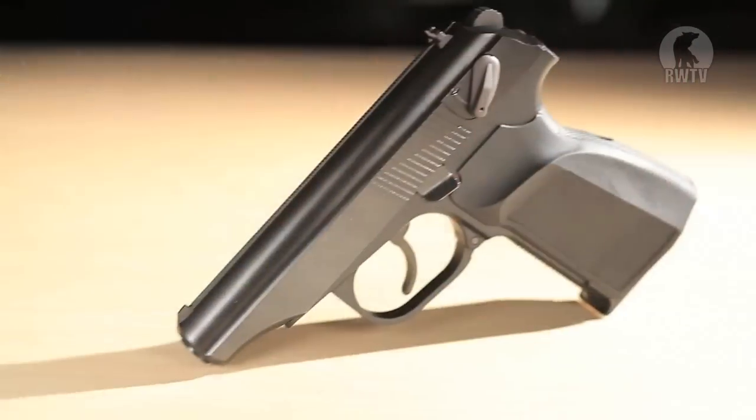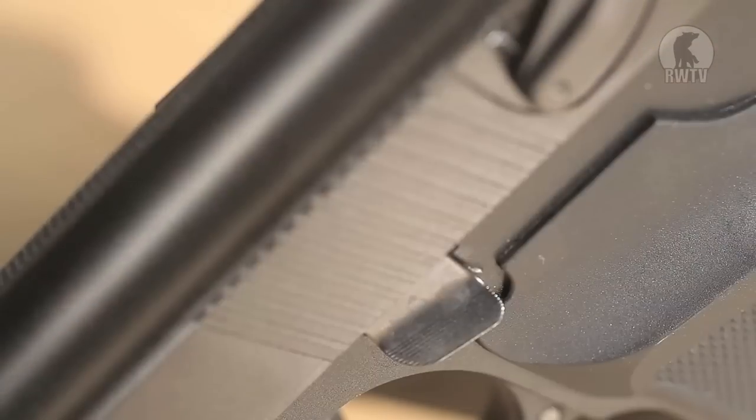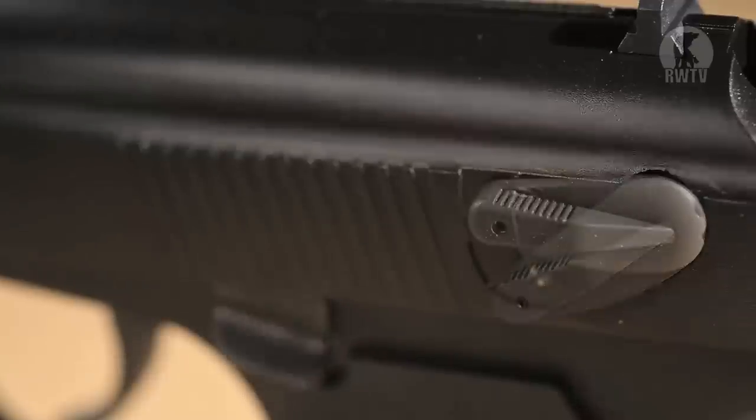The ambidextrous grip and outer barrel is made out of plastic, whilst everything else is made out of metal. I do like the curvature on the grip as well, as it is very comfortable to hold in both hands. The mag release can be found underneath, the slide lock is found on the left side, as well as the decocker slash safety. It is also a double action pistol.